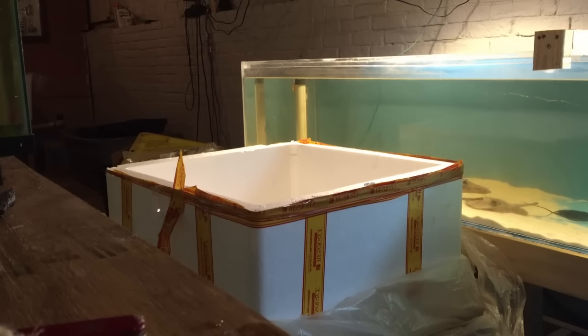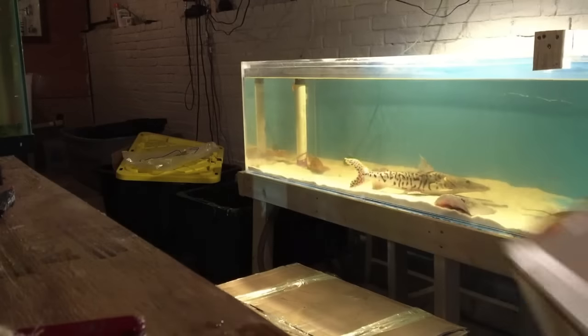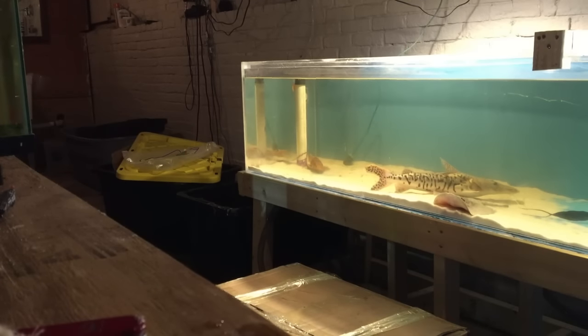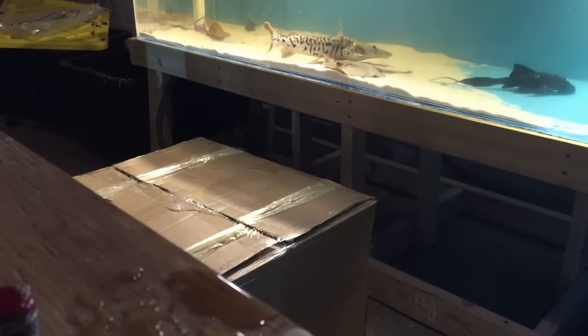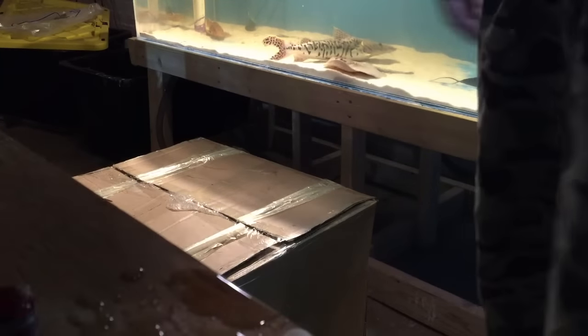And this box is empty. Set the camera on this box right here. Where did I put the Razor?